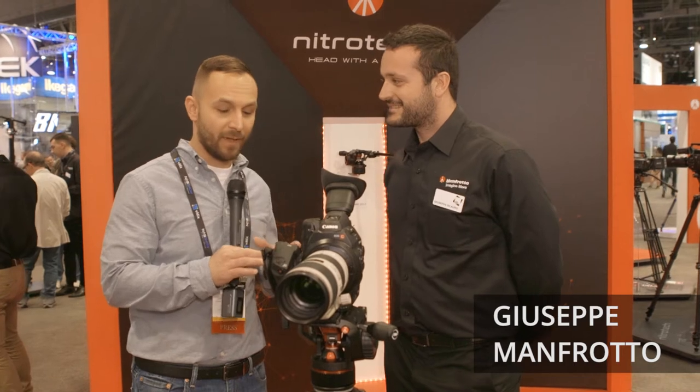I'm here with Giuseppe in the Manfrotto booth and we're here to talk about the new Nitrotech video head. Tell us a little bit about it.